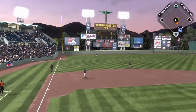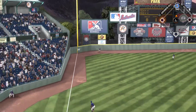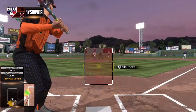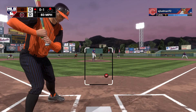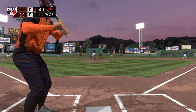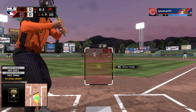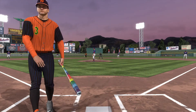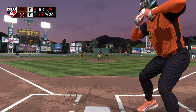Tony Gwynn doing Tony Gwynn things, slapping that one the other way for an easy double, putting a runner in scoring position for Jimmy Foxx's second at bat. He can get an RBI here. I didn't really want to swing at that first curveball — I probably would have grounded out. That's a curveball I wanted to swing at though. Man, how did I miss that? I was above it and early. And he gets me with the backdoor curveball — that was a good pitch, I wasn't really expecting it.